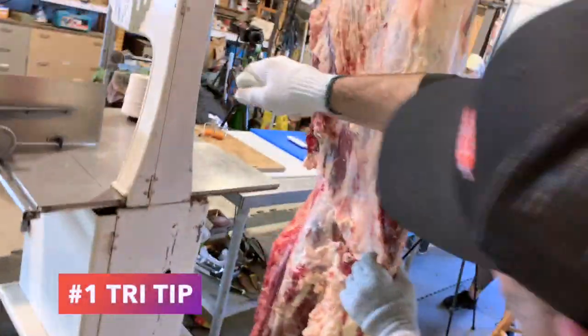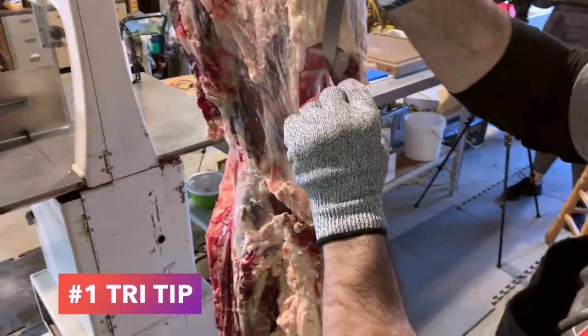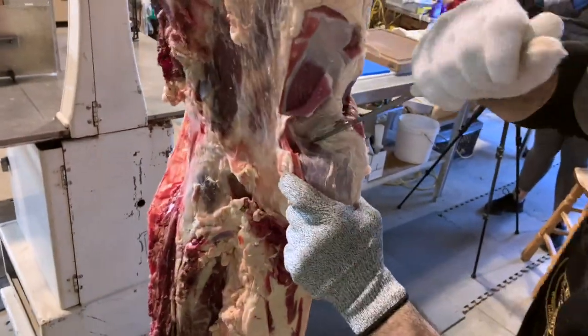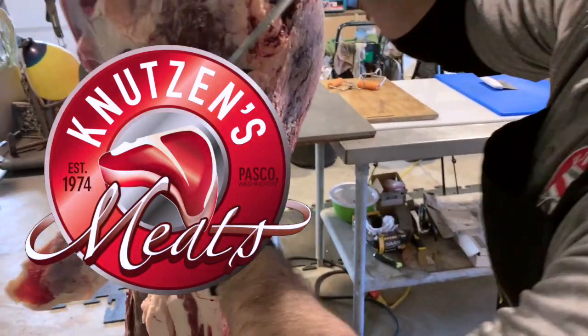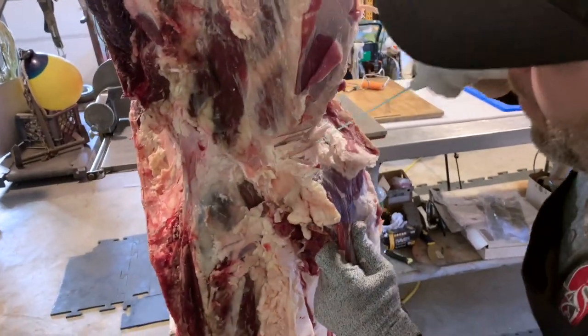Here Jared goes in to take out the tri-tip muscle. We do the same thing at our butcher shop. Jared used to work at Knutson's Meats and has had much experience working for different beef processors, with a variety of skills and styles that I'm excited to learn from today.